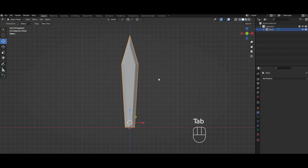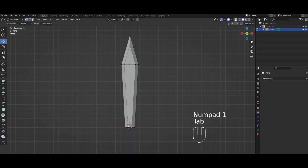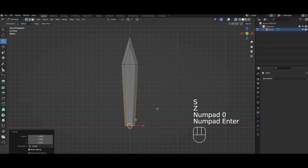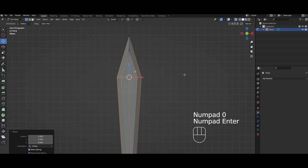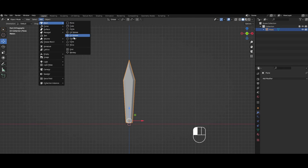Now what you can do — this is pretty much done if you want a low-poly sword. But what you can do is go into x-ray mode so when you select you get both sides, and then we're gonna scale on the Z by zero just to flatten out everything. You can see how these lines are a little wobbly too, so if you want to straighten that out you can do the same thing.